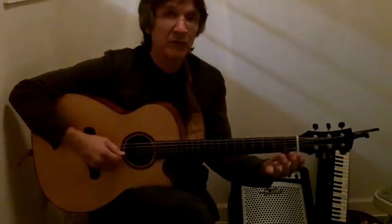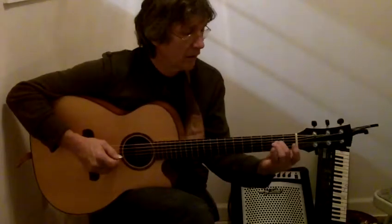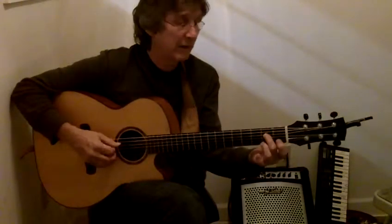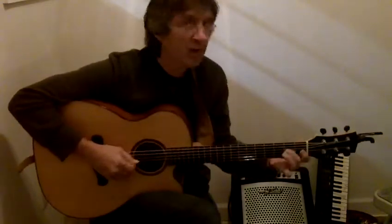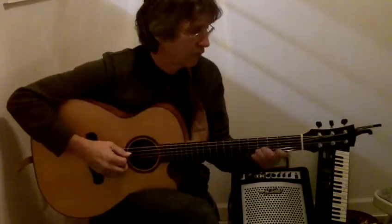So I'm playing the 4th string open, letting it ring, and then I'm slamming my middle finger down on the 2nd fret. You need to hammer on with enough velocity so that the hammered note has the same volume as the original note.